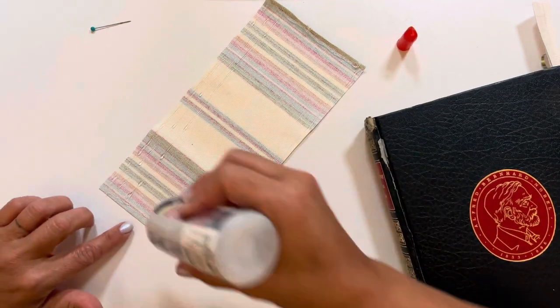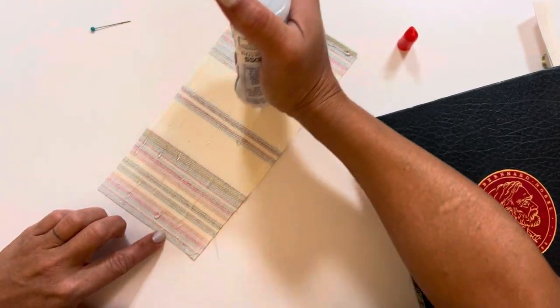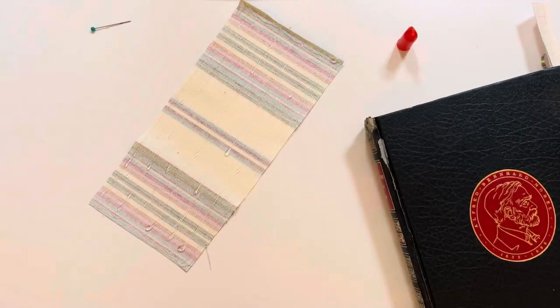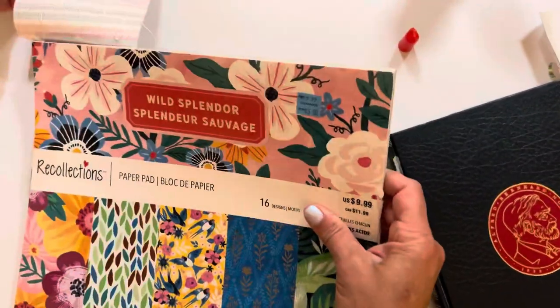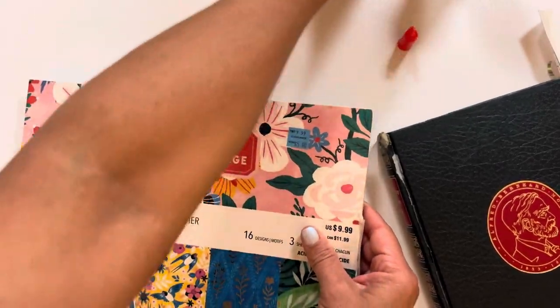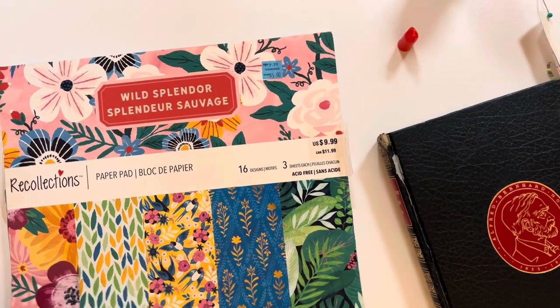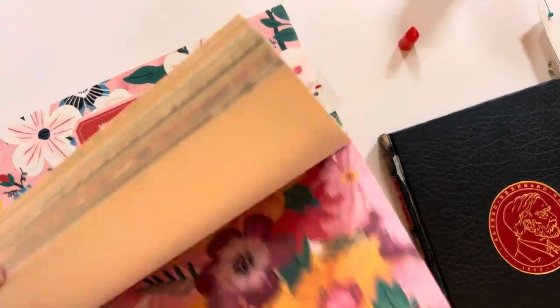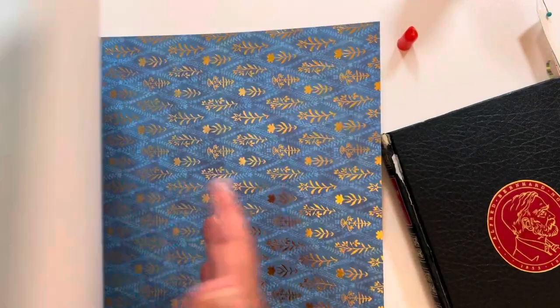Then I realized I actually need to cover the front and back of my book before I can put this on. So let's switch gears — hang in there. Everything's sticking on my fingers now, so we've got to find something quickly — something that will match that and be cute.